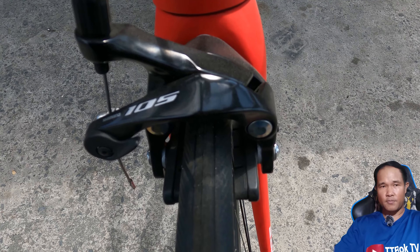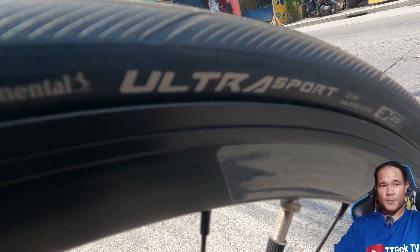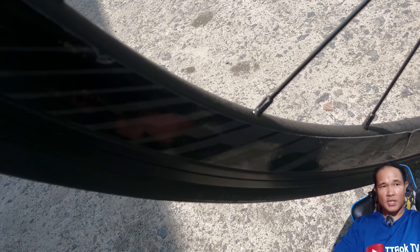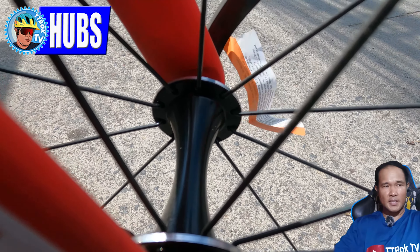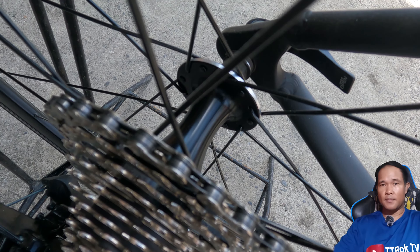Next would be the calipers. As I've said earlier, naka-Shimano 105 na calipers sa front and rear. For the tires and rims, it has Continental Ultra Sport at ang size niya ay 700 by 25C — branded din yung tires. And the rims are Machine 11. So I won't be surprised kapag meron na sa market na Machine 11 bikes. For the hubs, wala tayong nakitang brand — Formula Alloy Sealed Bearings pala yun.